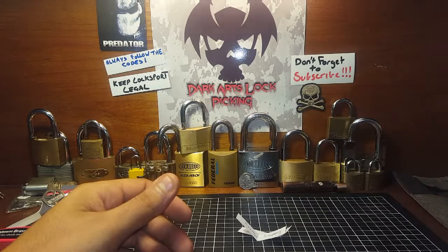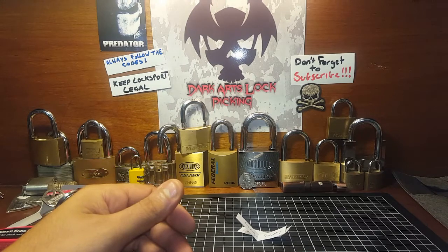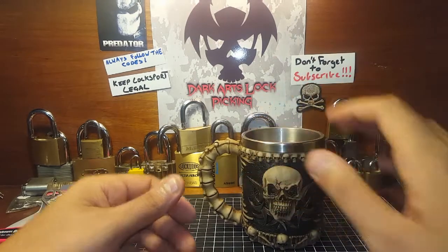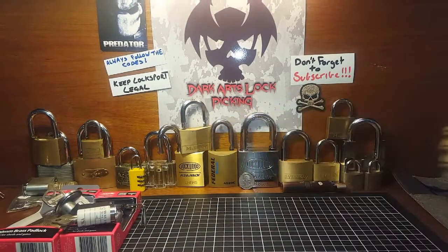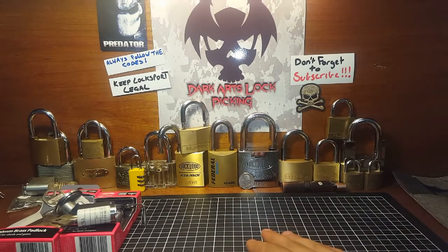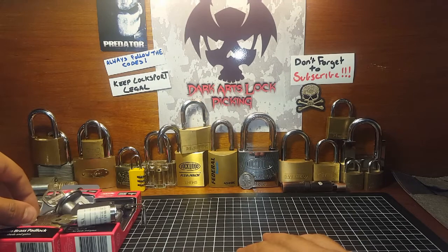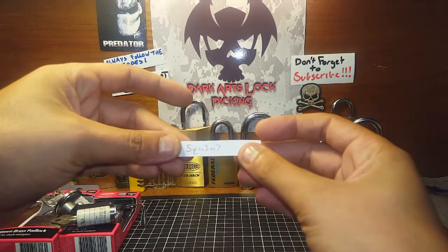The only one that didn't enter who commented was Don's Locks, but he asked to be left out of the draw. So for everyone that entered, thank you very much and I appreciate all your support. Hopefully I'll be doing a few more giveaways in the future once I finish off the rest of these challenge locks.